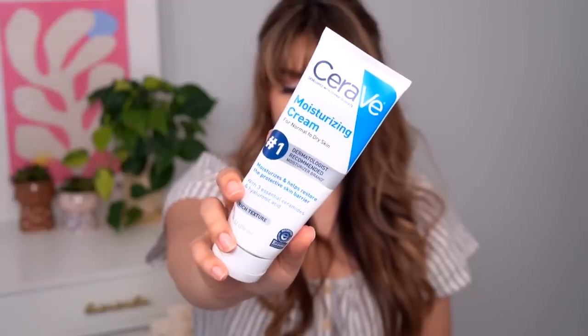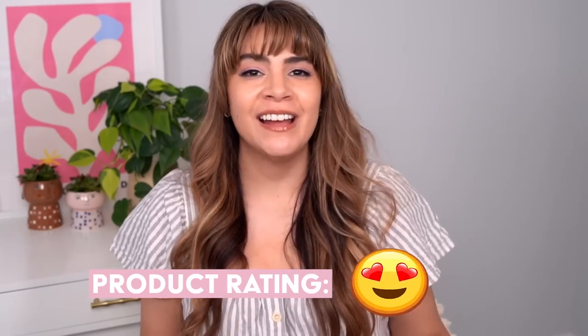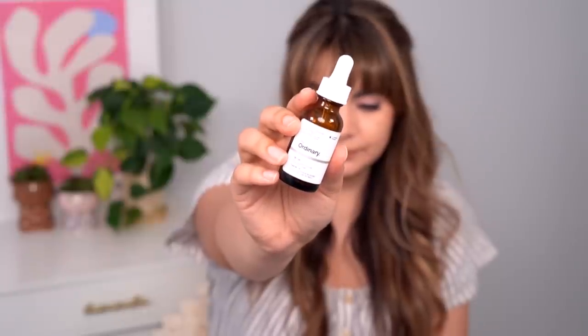CeraVe Moisturizing Cream — how many tubes and tubs have I emptied since 2018? Many, many, and there will be many more in my future. Quickly going to rate this with a heart eyes emoji. Stratia Liquid Gold — quickly going to rate it with a heart eyes emoji because how many have I emptied since 2018? This has never been out of my skincare routine. This empty, I tried to not buy it, tried to use something else in its place — I tried to be responsible and save money. Yeah, no, it only lasted about three days and I put my order in.